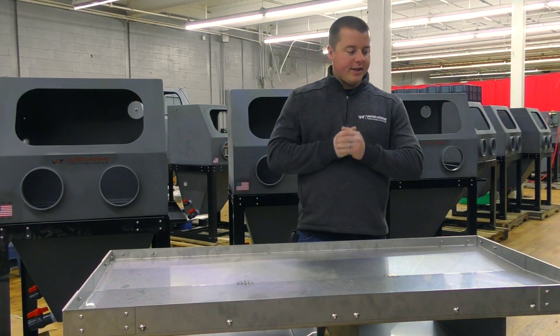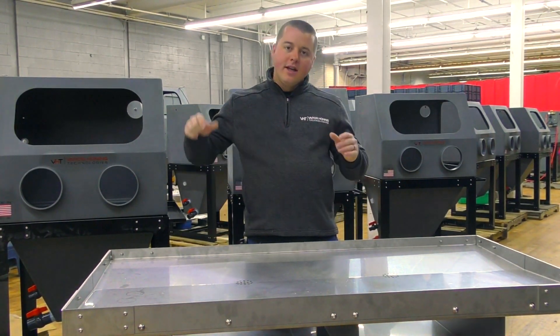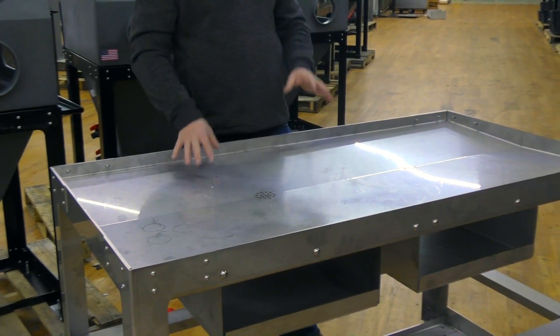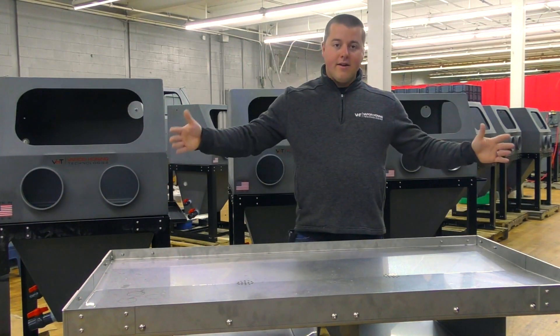Hey guys, John Vaporone Technologies here today with a brand new product for all of the engine builders and all of the grease monkeys in the world today like myself. This is a nice big teardown cart. This teardown cart is 30 inches wide by 60 inches long.